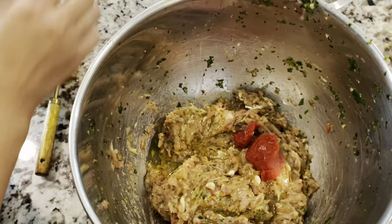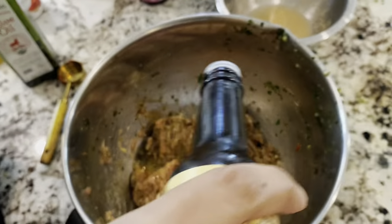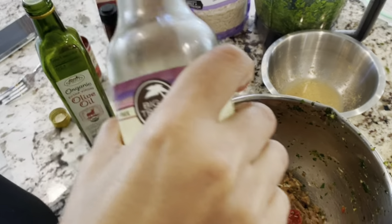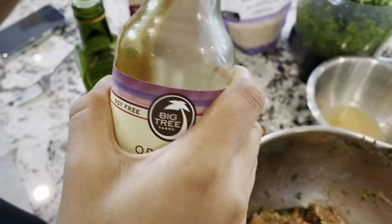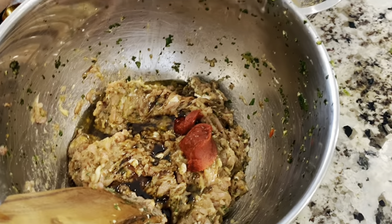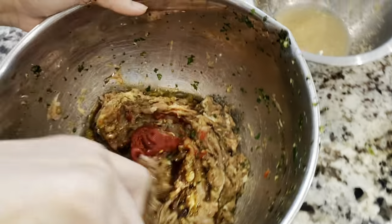We're adding one tablespoon of tomato paste. Then a dash of Worcestershire sauce — let's just call it W-sauce. And some coconut aminos, which is an alternative to soy sauce. You can see the bottle says 'Coco Aminos,' but you can use regular soy sauce if you want. Just gonna mix it all up.